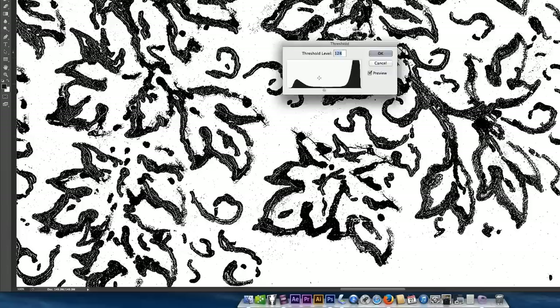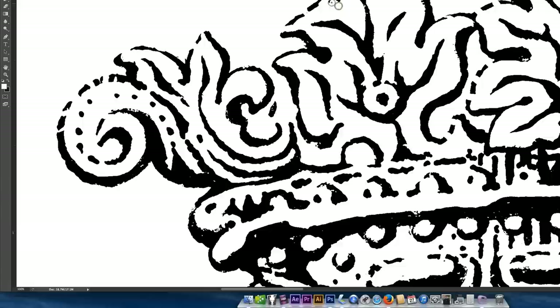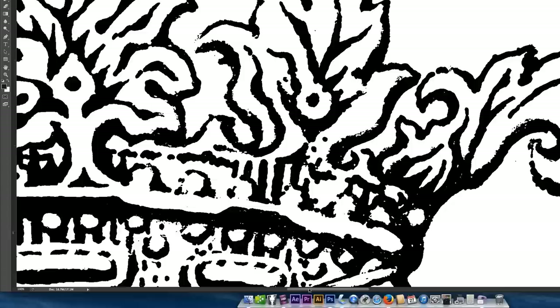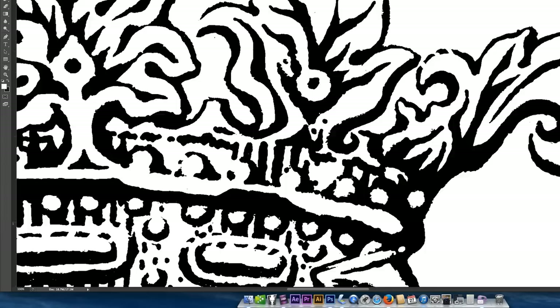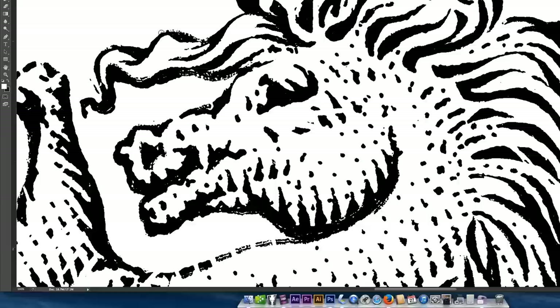Now I open the grayscale file into Photoshop. I use the Unsharp Mask filter: 500 maximum, radius 1.1, threshold 2. Then I set the threshold to 115 and apply the Dust and Speckle filter to get rid of some of the noise. Then I convert it to a one-bit image. I go over the whole drawing with the pencil tool and clean up any remaining specs or noise that the filter didn't get, plus do some drawing to correct and perfect the drawing a little further than I could do by hand.